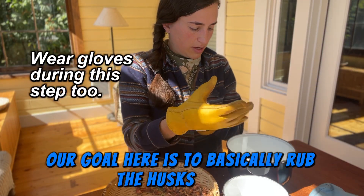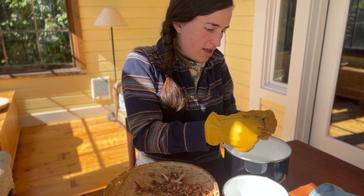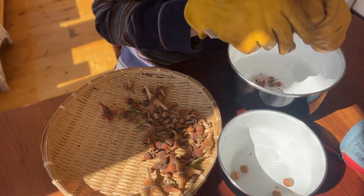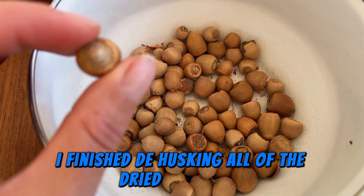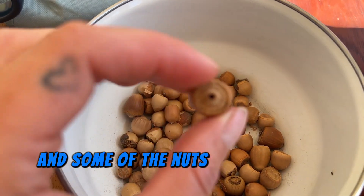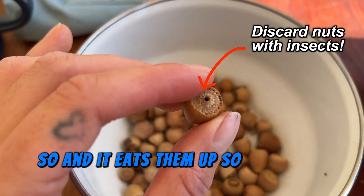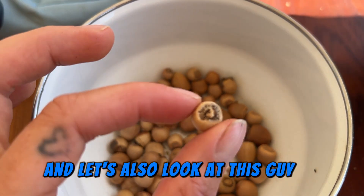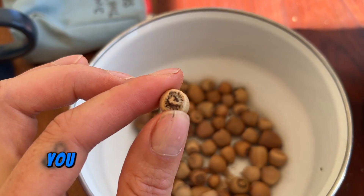Our goal is to rub the husks off of the nuts by rubbing them between our fingers until the nut pops right out. After de-husking all the dried hazelnuts, they should look like this with no holes. Some nuts do have holes in the top — that's a little insect that goes in and lays its eggs and eats them up, so discard those. Also watch for brown discoloration, which likely means a bug is inside — you can always crack it if you're unsure.